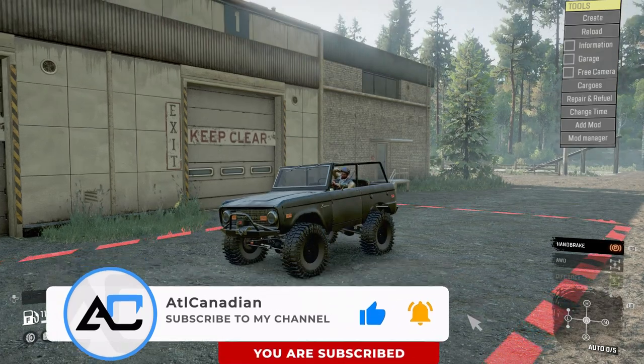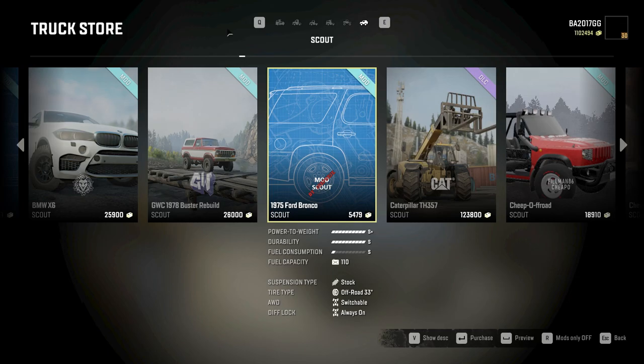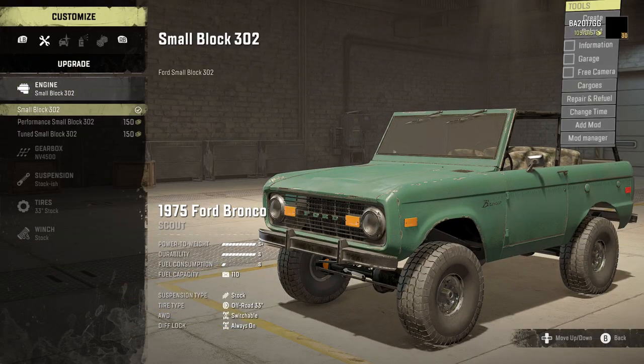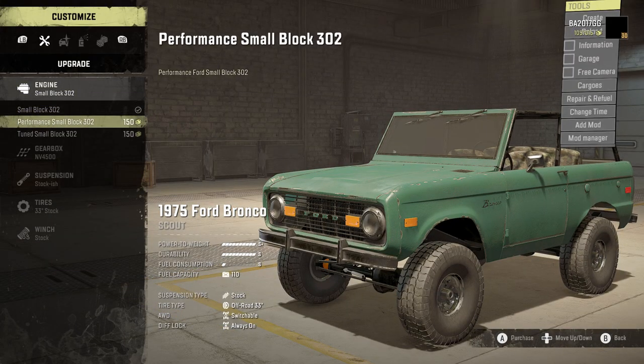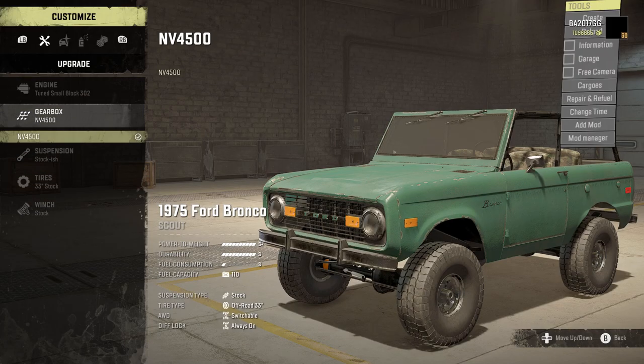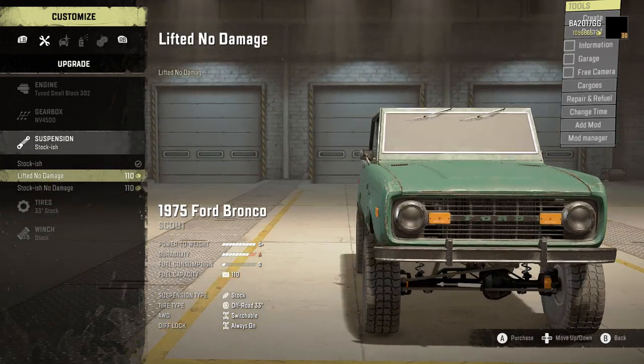You know what to do — drop a like on the video, drop a sub. Alright, time to build and customize the 1975 Ford Bronco. For the engine we get the small block 302, small block 302 performance, and the tuned small block 302. We're going to go with the tuned engine. There's one gearbox option.